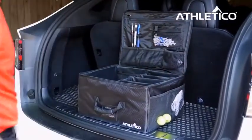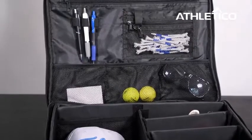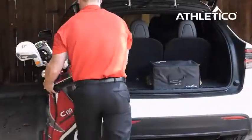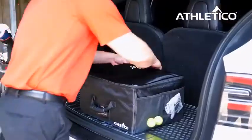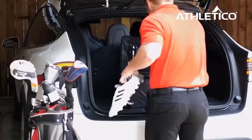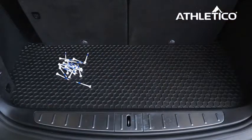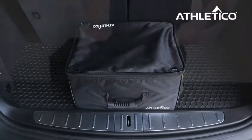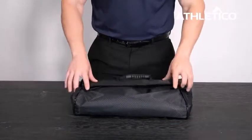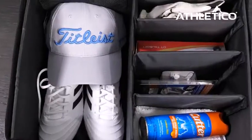Golf trunk organizers can help golfers keep their cars much more organized. The trunk organizer is a place to store shoes, balls, tees, and other equipment needed for a great round of golf. Having played this game most of my life, I can attest to the fact that golf accessories tend to pile up very quickly. Having a trunk organizer can help keep your car from looking like a golf store had a small tornado run through it.